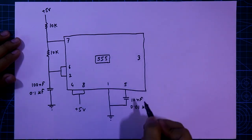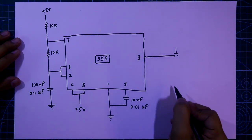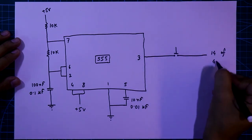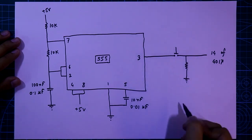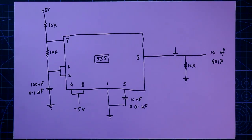Pin number 3 is the output. With pin number 3 we have to connect a push-to-one switch. The other side is connected to pin number 14 of the 4017, and after the switch we have to connect a pull-down resistor — the value is 10k ohms. This is the first part of the circuit.